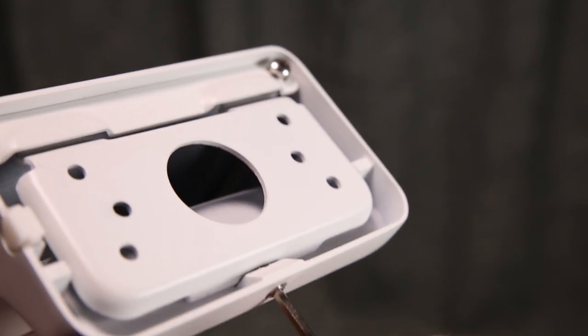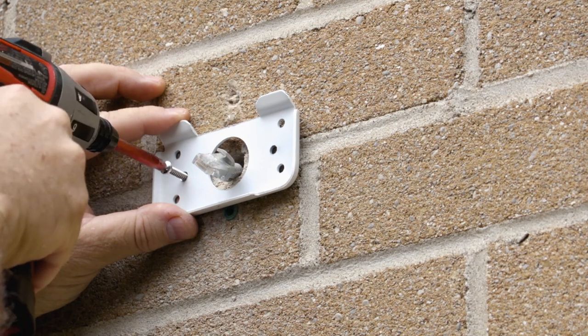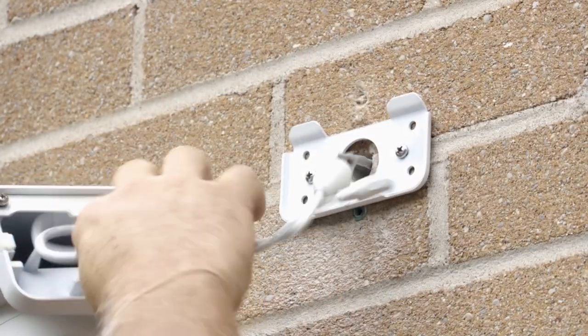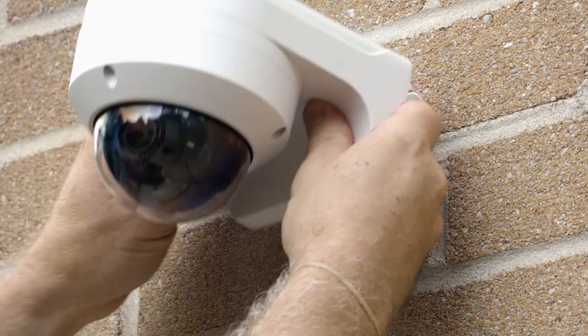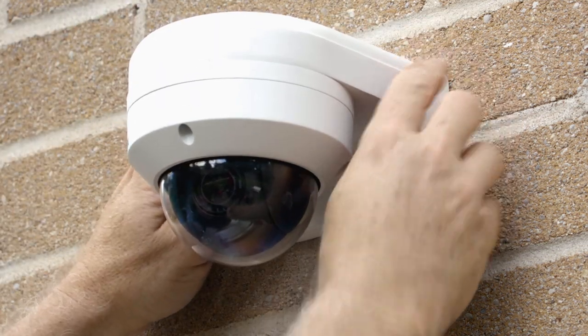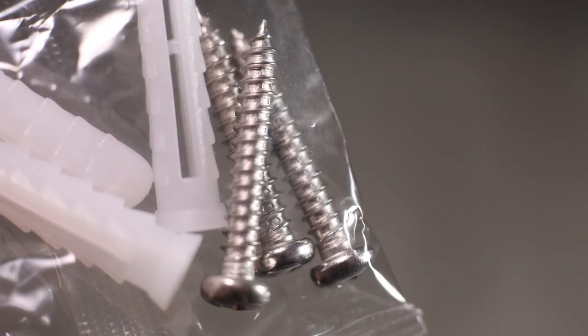The kit comes with a unique mounting bracket, which allows you to simply secure the bracket to the wall and then easily hook the camera to the bracket. The housing is very low profile and can hold all the cable connections inside once installed. This housing has a cable notch to accommodate the camera cable when mounted. The kit also includes mounting screws and anchors.